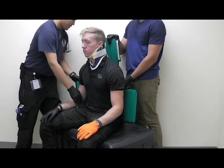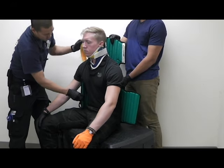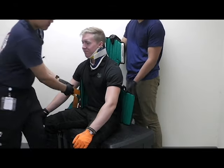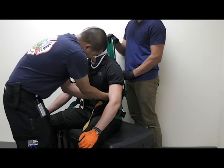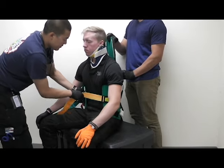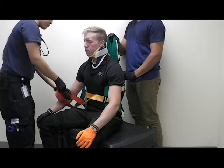So the middle strap — bring it around the patient. The middle strap in this case is going to be the orange one, or yellow, whatever you think it is. Once you place that, you're then going to tighten it down. Keep in mind not to tighten too much — make sure the patient is comfortable when you put this on.